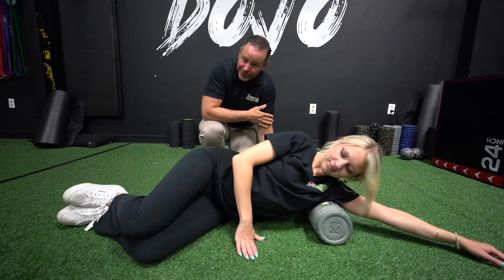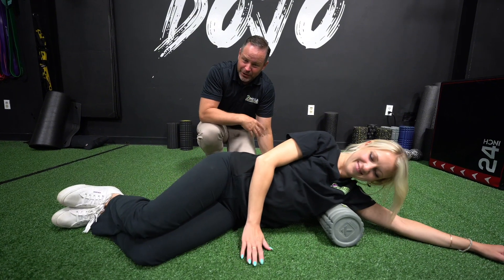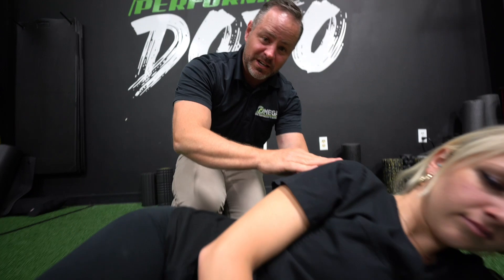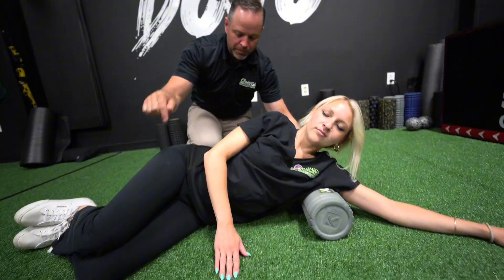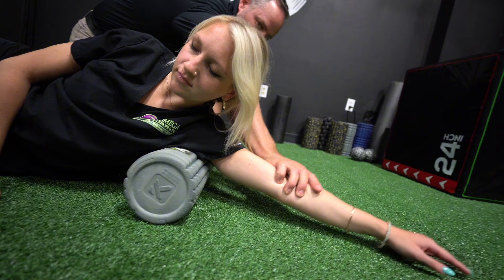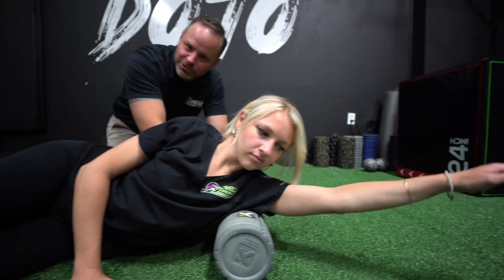Fair warning: we've done this before and it can be pretty tender with all kinds of little knots in there. If it really hurts, stop where you are, put your leg down, relax for a bit, and move your arm around to dig those little spots out.